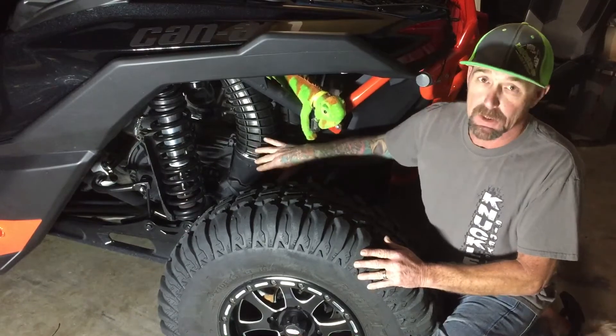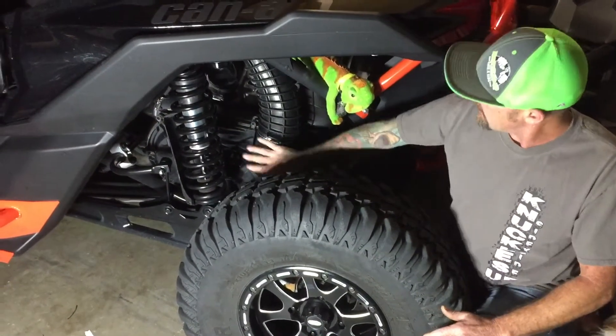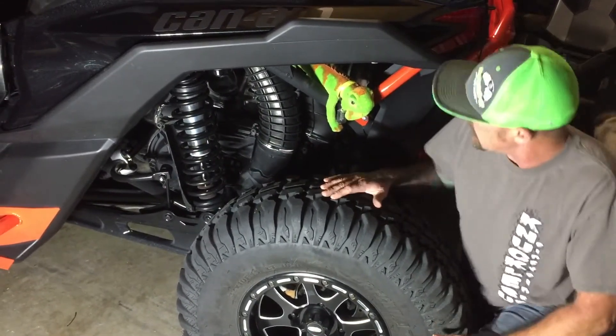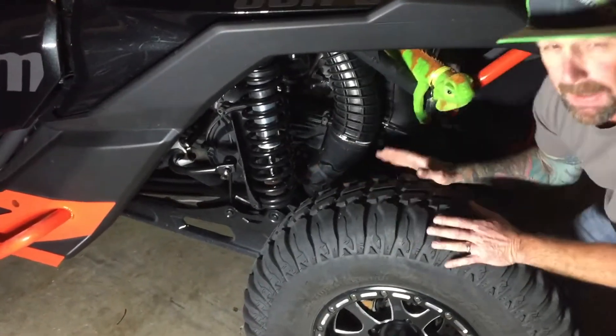What you should do every few rides is pull your cover off and blow it out — blow out your clutch. You'll notice a lot of clutch dust. What I've done is I've already disconnected mine pretty much and I've unbolted it.